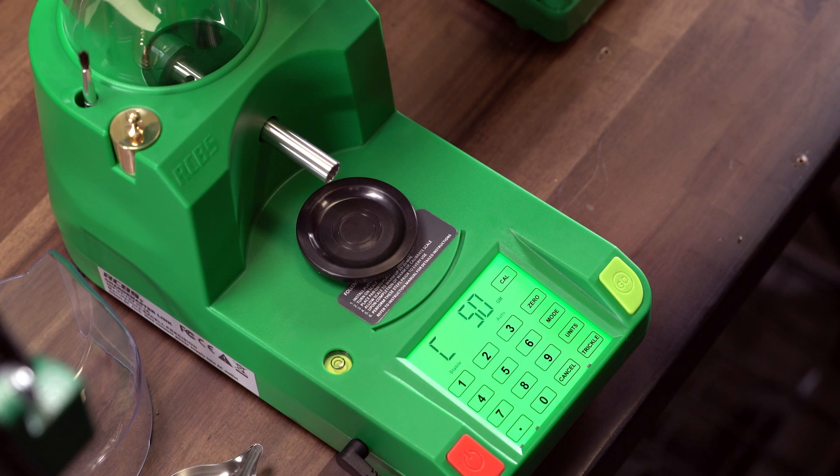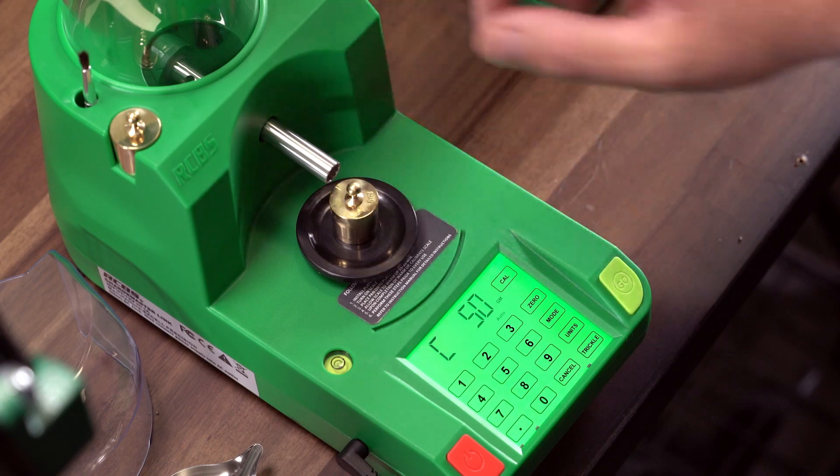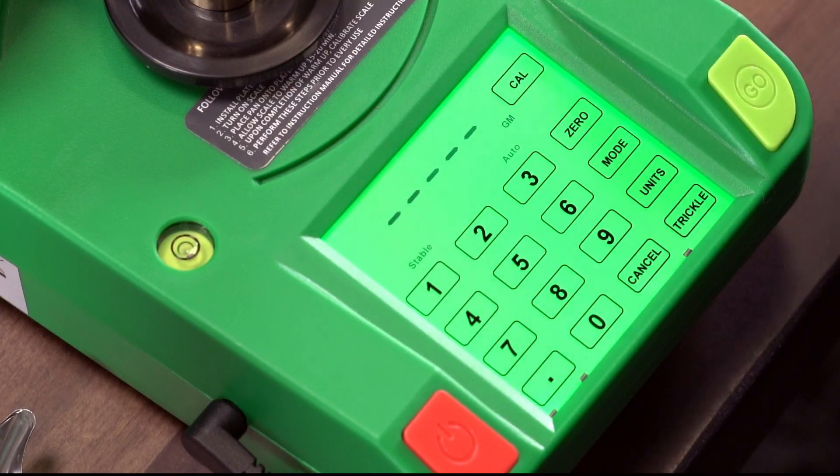Fourth, when the display shows C50, place one of the 50 gram weights on the platen. When you see stable, press the CAL key again.